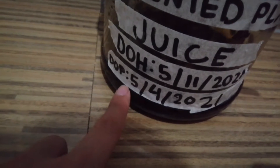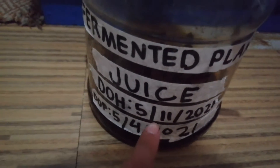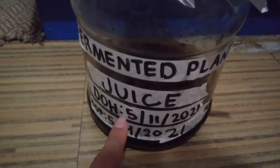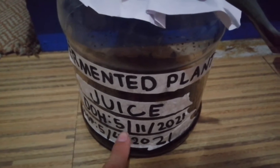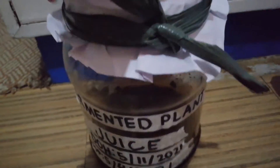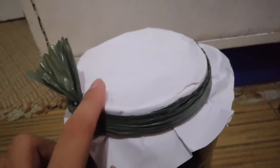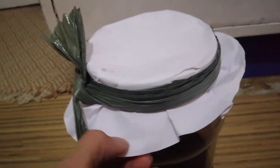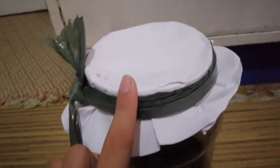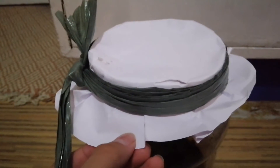Over here I've got my fermented plant juice, which is an organic fertilizer. The date of production is May 4, 2021, and two days from now I'm going to harvest this on May 11 — I'll make a video of that. I've covered it with Manila paper, though cloth is actually the best option.